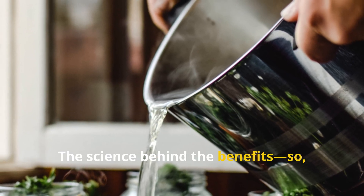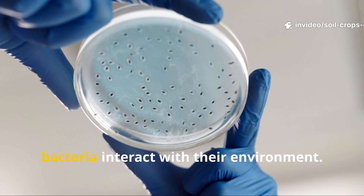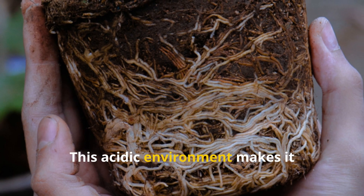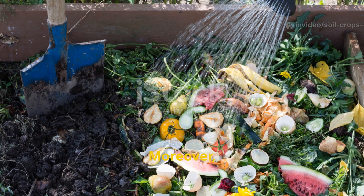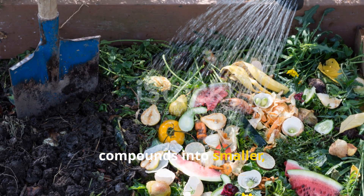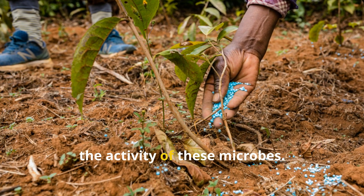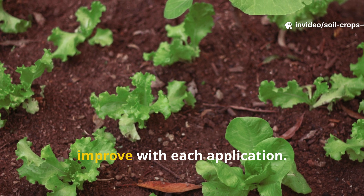The science behind the benefits: lactic acid bacteria interact with their environment by metabolizing sugar and producing lactic acid, which naturally lowers the pH of the solution. This acidic environment makes it difficult for harmful bacteria and fungi to survive, while beneficial bacteria flourish. Moreover, lactic acid bacteria are incredibly efficient at breaking down complex organic compounds into smaller, plant-available molecules. Nutrients like potassium, vital for fruiting and vegetable crops, become more readily accessible. The result is stronger plants, better yields, and healthier soil that continues to improve with each application.